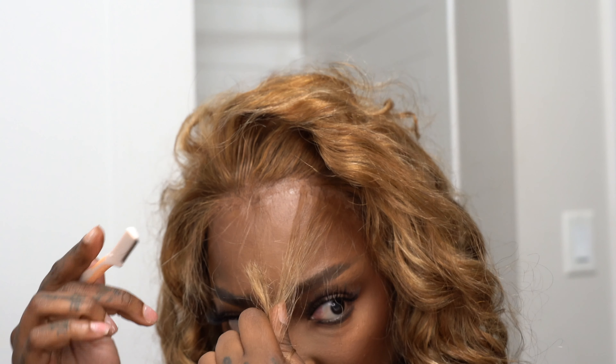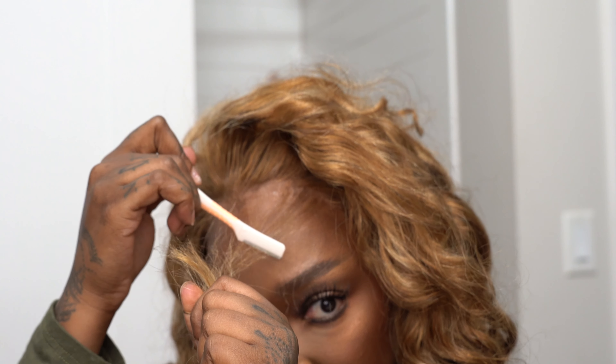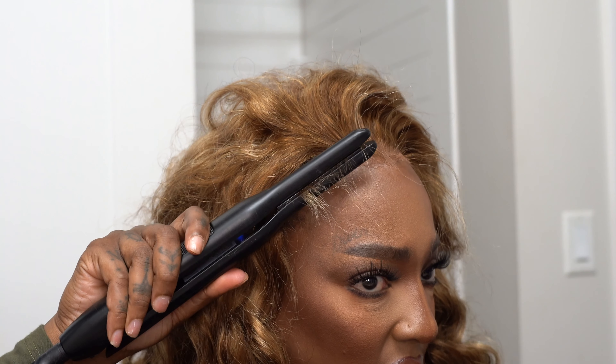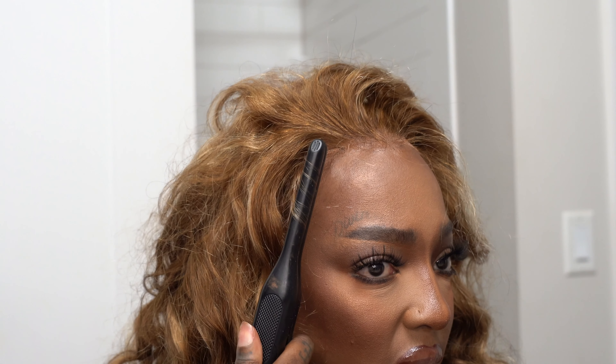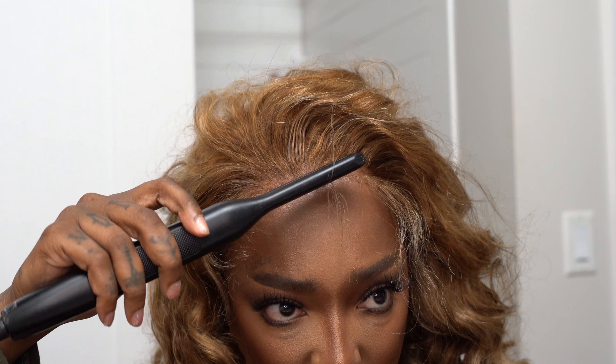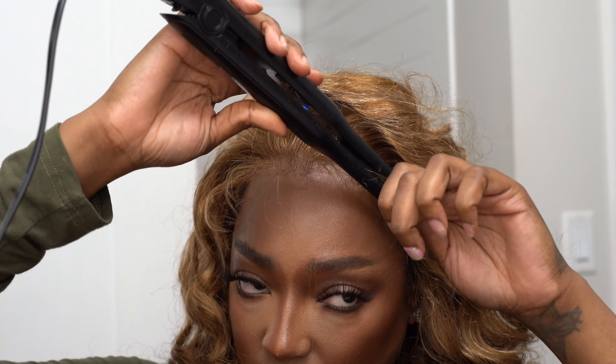You want to cut them kind of medium to long length, then curl them — I curled towards my face with the mini flat iron — and then you literally just mess them up with your hand until they look cute. That's really it. This is my favorite style of baby hair, super easy.